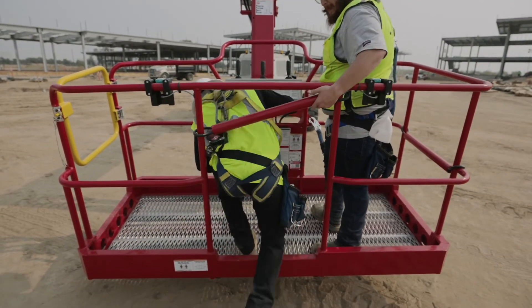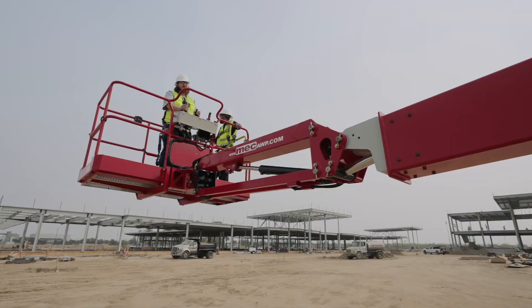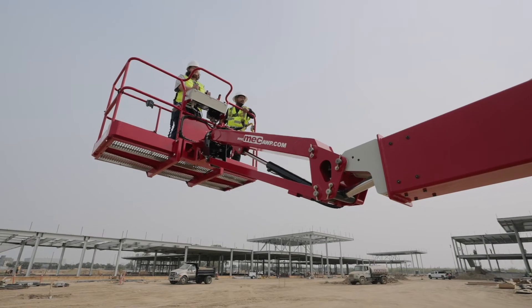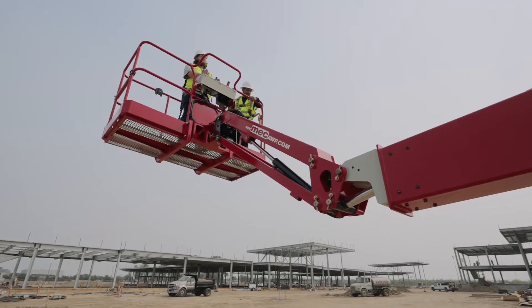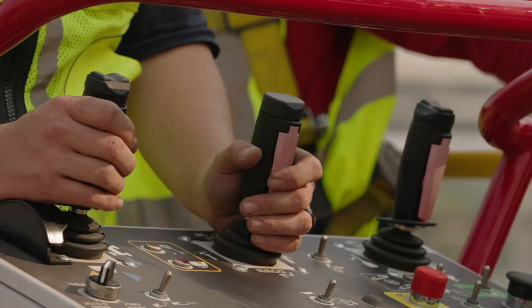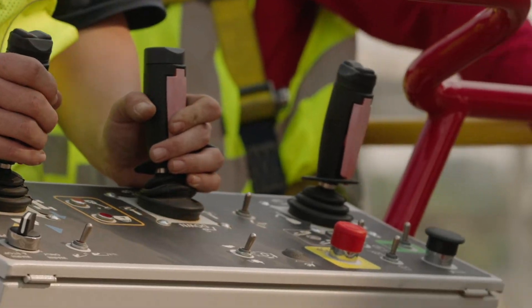As you work in the MEC boom platform, you will notice a wider open floor area with no foot switch, allowing increased mobility and a more stable stance on the rugged platform. Instead of a foot switch, MEC's function enable is built right into the control handles, just like on a scissor lift. Grip the control handle and the function enable trigger to operate the machine.